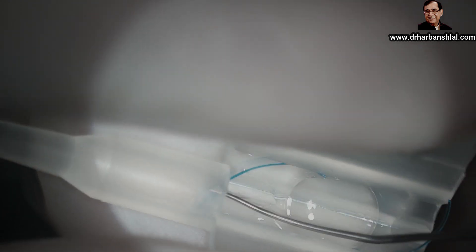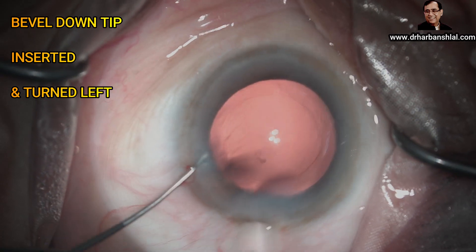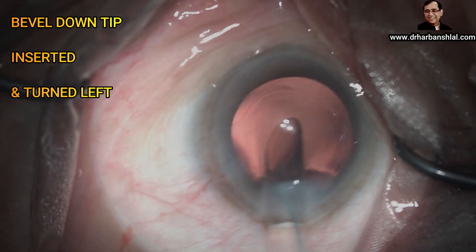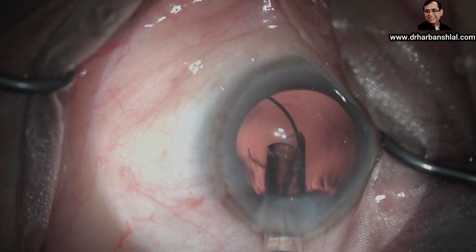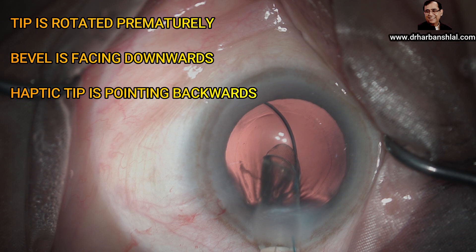The lens is loaded and the chamber is filled with viscoelastic. Now, bevel-down tip is inserted in the eye and turned towards the left. The plunger is rotated and the leading haptic is released under the CCC.